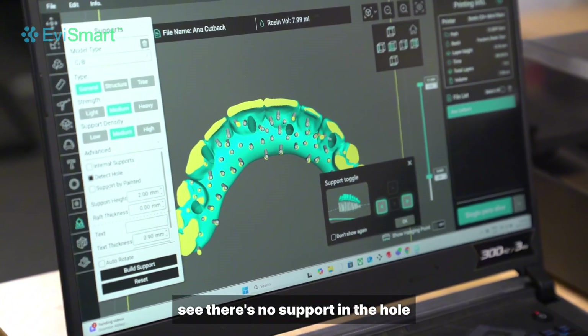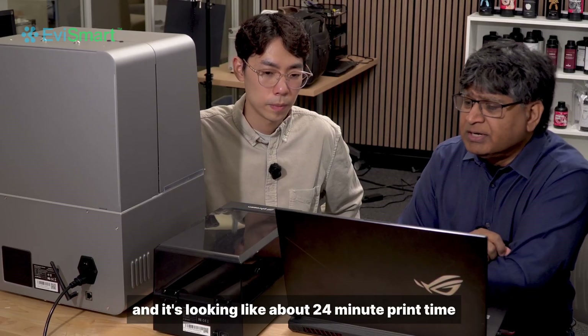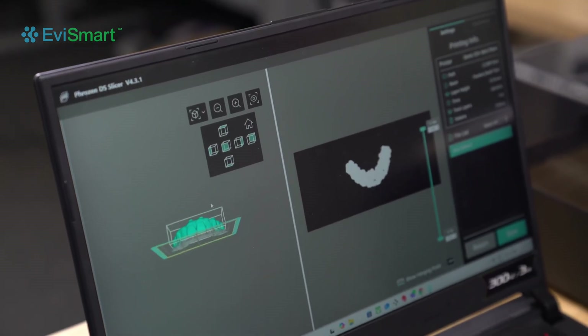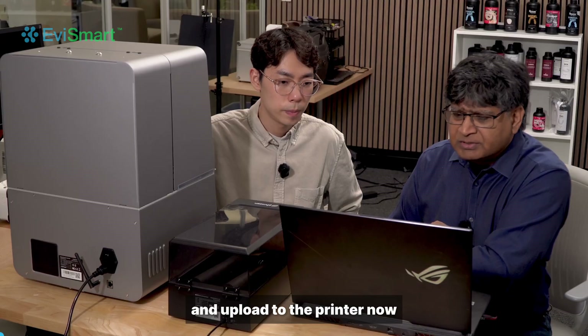There's no support in the hole — that's actually good. We're going to go ahead and slice, and it's looking like about a 24-minute print time, so pretty good. Then we can save that and upload to the printer.